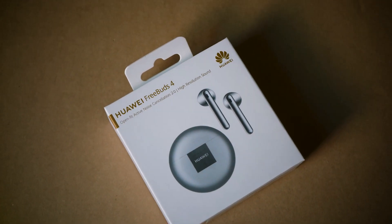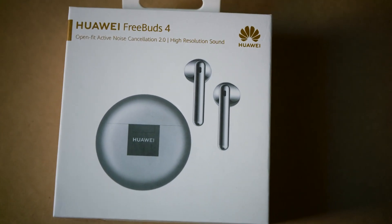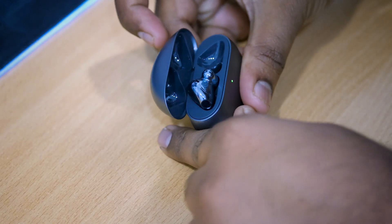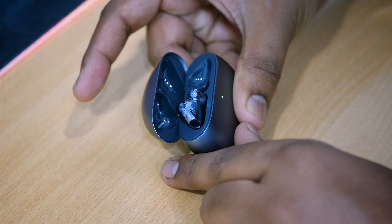The Huawei FreeBuds 4 are a good option if you want true wireless earbuds that don't sit inside your ear canal and have noise cancelling built in. Although the battery life isn't great and the noise cancelling isn't the best I've heard, it still manages to block out some noises. Overall these are pleasant to wear and have good sound quality. They are solid true wireless earbuds with a stylish design, a small charging case, touch controls, and ear detection. At this price you couldn't ask for much more.